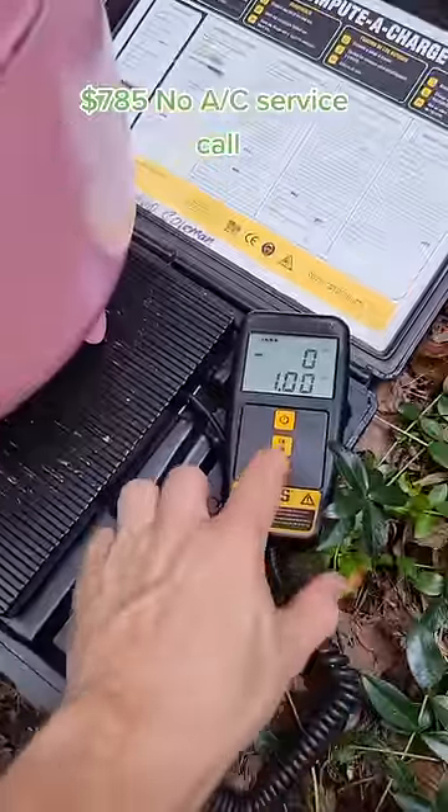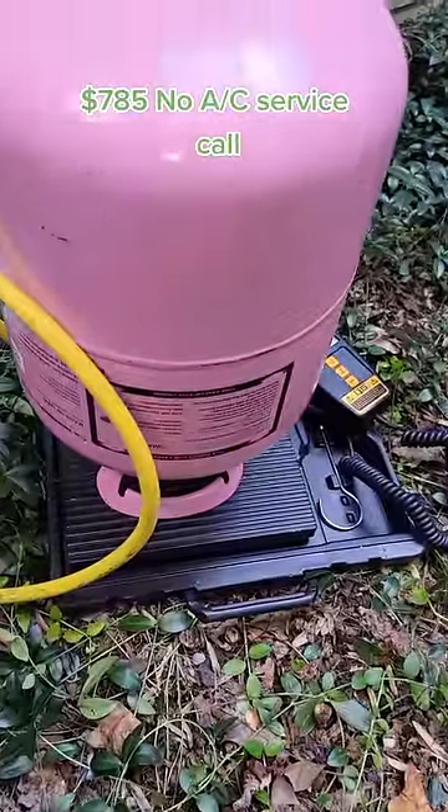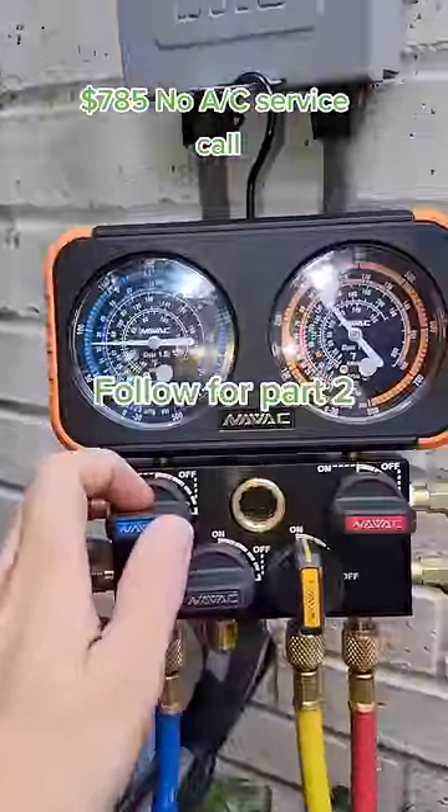Now we're going to zero our scale so we can charge the customer accurately. This tank is flipped upside down — that's because it's a refrigerant blend. Now let's go ahead and start charging. Follow for part two.